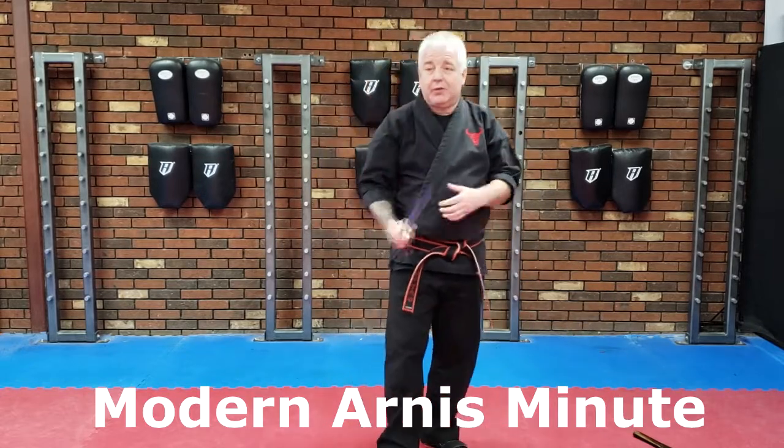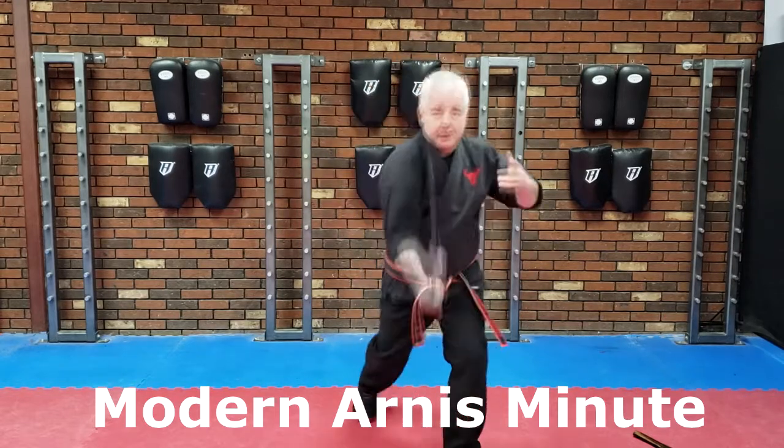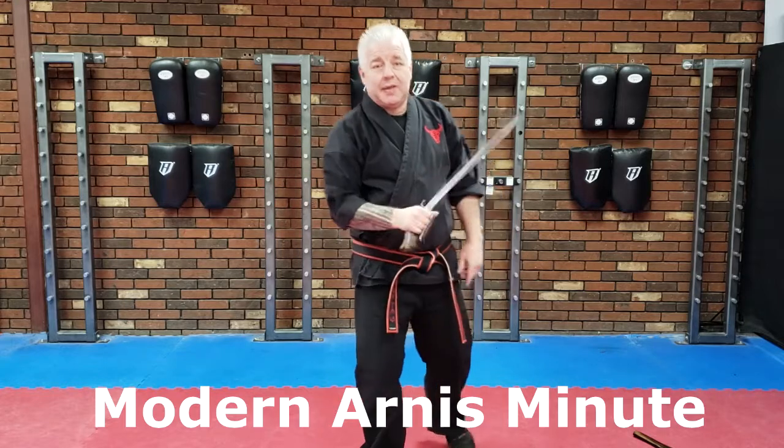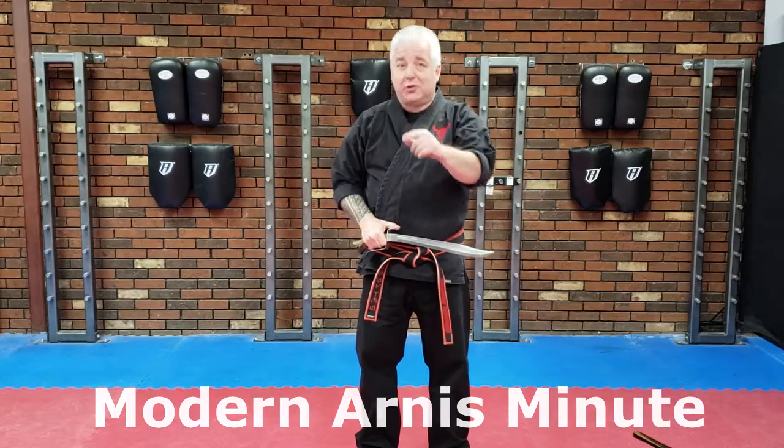So what I like doing is using that blade — there's my Bandia Bandha swinging through the target, my Rumpita, and my Ocho Ocho, or my figure eight. And that's how I use edge weapons to help me teach my striking styles. And that's your Modern Ernest Minute.